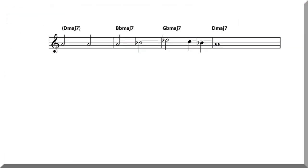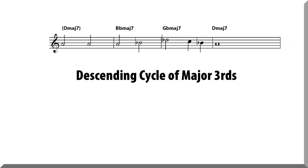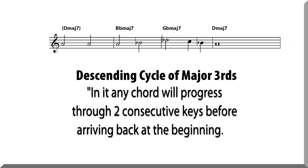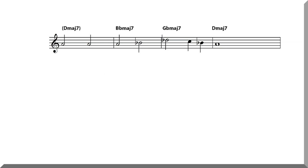This progression depicts what is known as the descending cycle of major thirds. In it, any chord will progress through two consecutive keys before arriving back at the beginning, which in this case is the key of D.